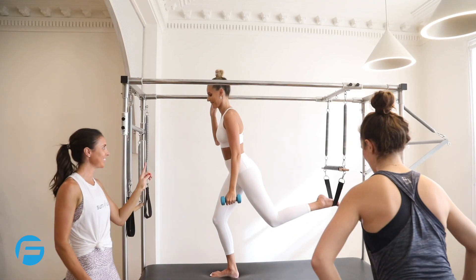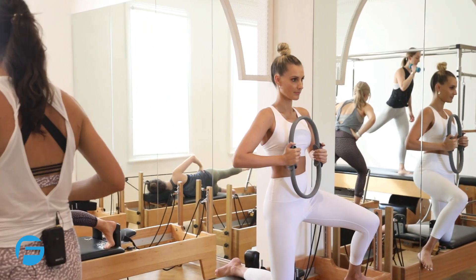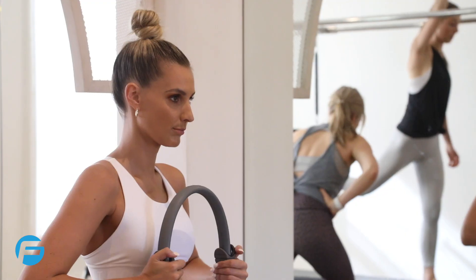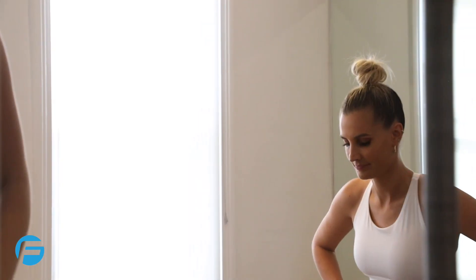Everyone's got five, four, you can do it. Three, two, one, and done. And change sides. Three, two, one, and done. One, and change sides. Four, three, two, one, and done.